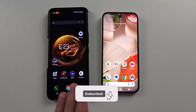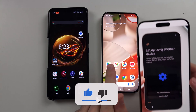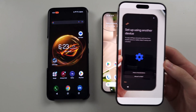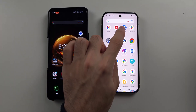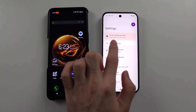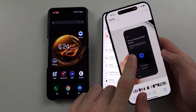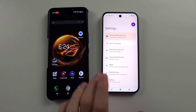To transfer data from old Android to new Google Pixel 9, if your Pixel 9 hasn't been set up yet, head to the Setup Using Another Device screen. If your Pixel 9 has been set up, then we will open Settings. And if you see at the very top 'Finish Setting Up Your Pixel,' when you tap on this one, it will bring you to the same Setup Using Another Device screen.